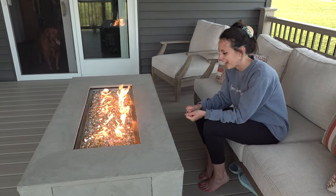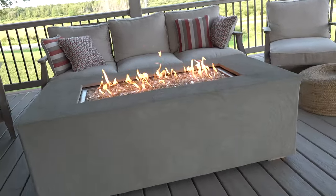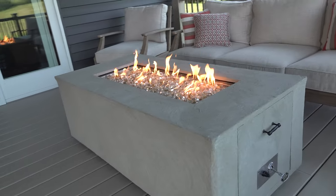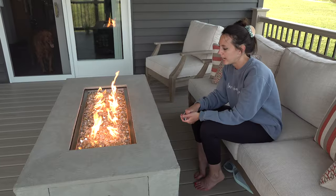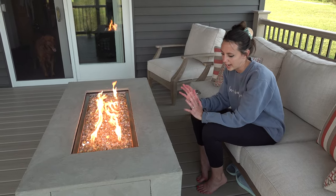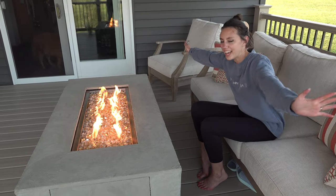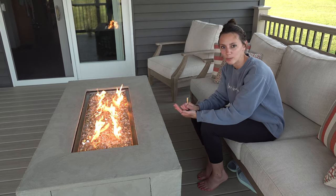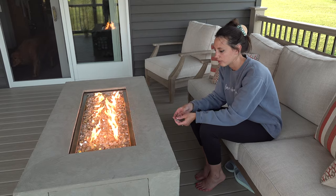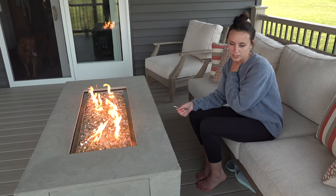It looks really nice and we're very happy with it. The only thing left to do is seal all the thinset mortar — I'm just waiting for that to arrive, and then I'll completely seal and waterproof everything. For now it's fine since it's underneath a covered porch, but it will be a nice added layer of protection. I will put a link in the description with all of the materials I used, with direct links to every product from Home Depot that we utilized.